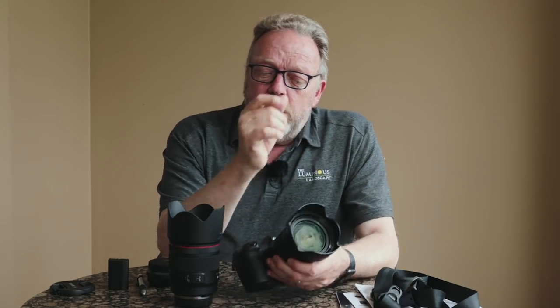Canon did a half-baked job with face detect and eye autofocus. Sony has a brilliant face-detect eye AF that works in continuous autofocus — it locks onto an eye, doesn't lose it, and if the person turns away and comes back into frame it automatically picks that eye up again, tack sharp. Canon has face detect and eye AF, but it's just sort of okay.